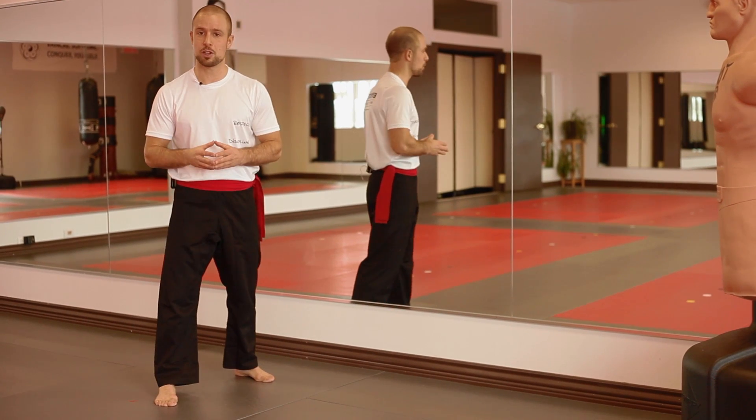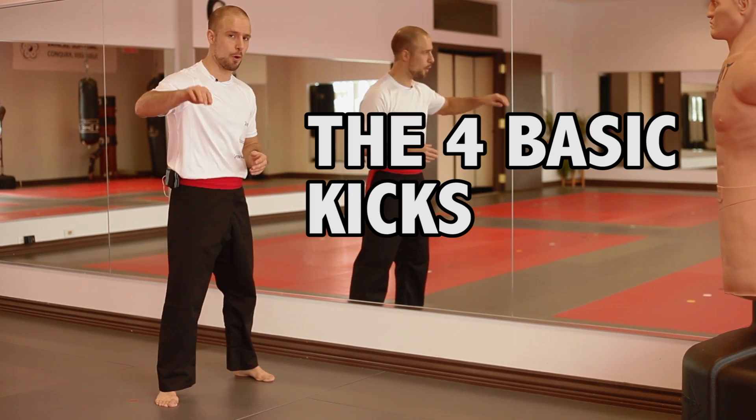Hi, I'm Patrick Fulop. This is Effective Martial Arts. In this lesson, the four basic kicks.